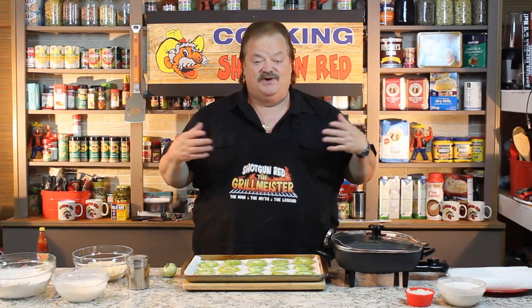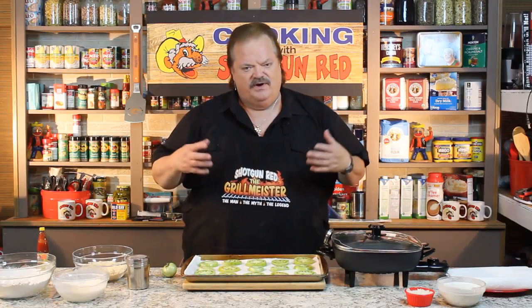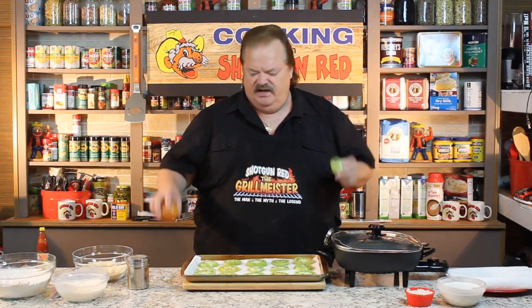Today we're going to do a southern treat, actually a great treat all across the country: fried green tomatoes. For you city slickers out there that don't know what a green tomato is, it's no more than a red tomato that's not ripe yet. So you go out to your garden when the tomatoes just get nice and big and they're real green, but when they start turning slightly red, it's too late to do fried green tomatoes.